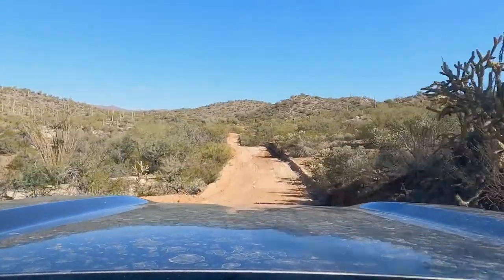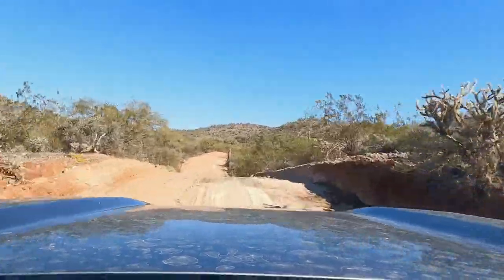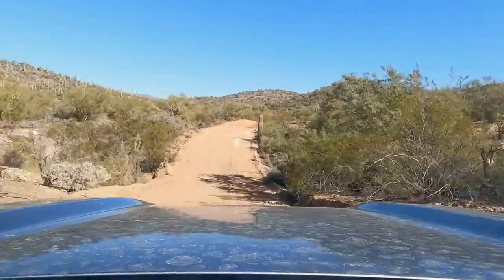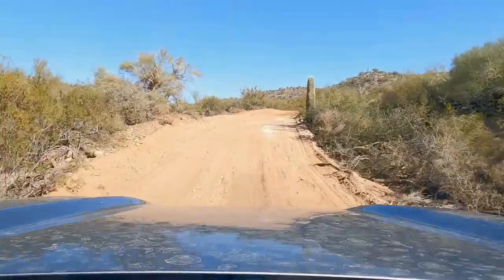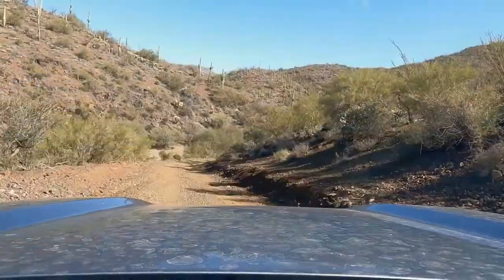There are quite a few ups and downs with pretty steep angles as well. The Bronco Sport did pretty well in sand mode with traction control turned off. It was drifting a little bit until I got that traction control down and kept my foot on the gas. Just don't let up too much or you'll slide around too.